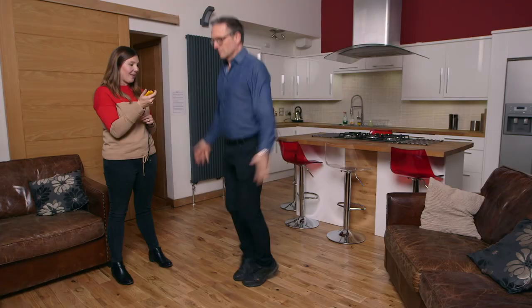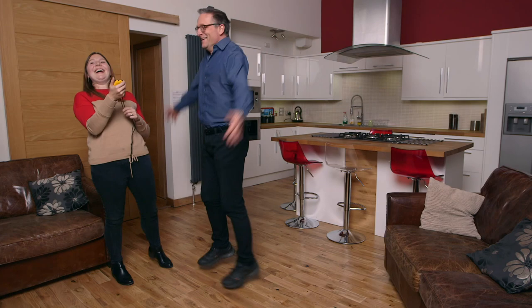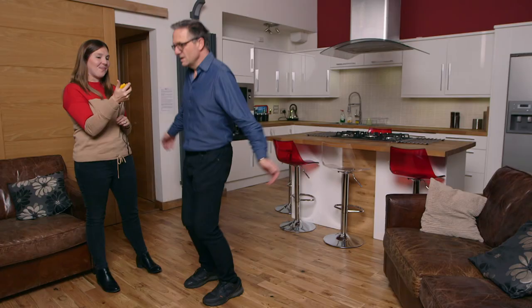Two, three, four. Well done, that's great. 19, 20... Try and keep the pace. 21, 22... And halfway. 31, 32. I have to do as many as I possibly can in one minute. And three, two, one, and recover. So that's about 57.